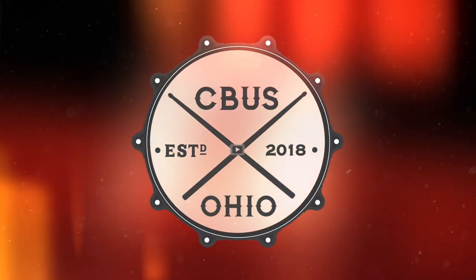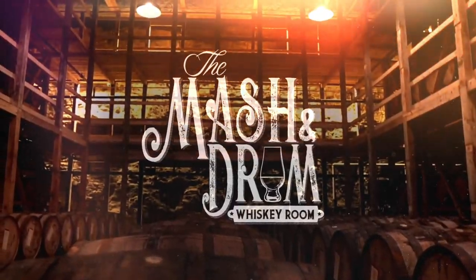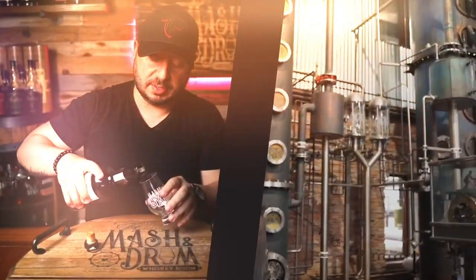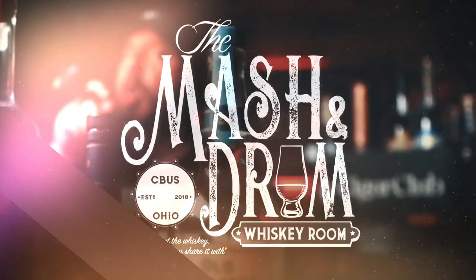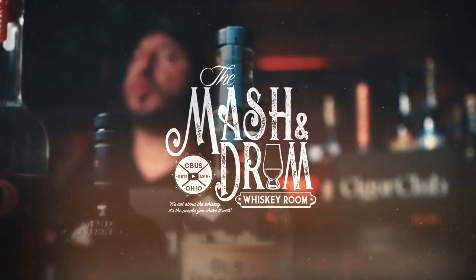It's the Mash and Drum. I'm Jason C. from the Mash and Drum, and welcome back to the show. Please like the video, subscribe, and do all the things you need to do to help grow the channel. I really appreciate it.